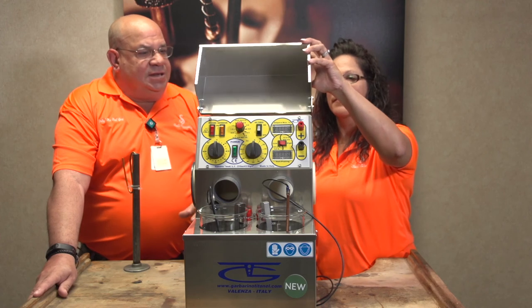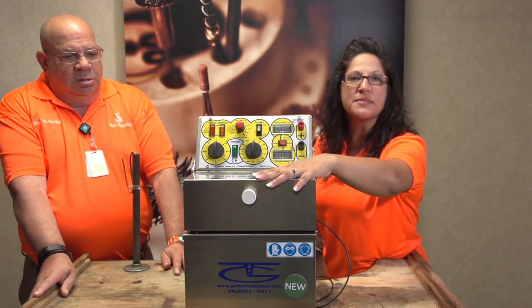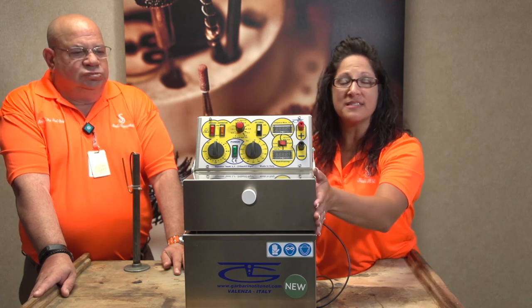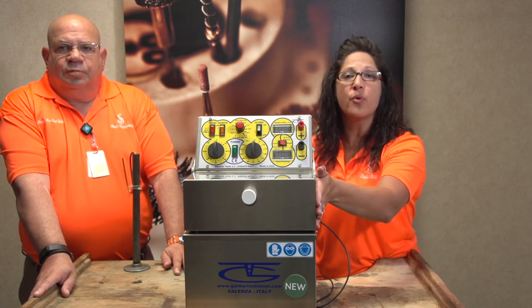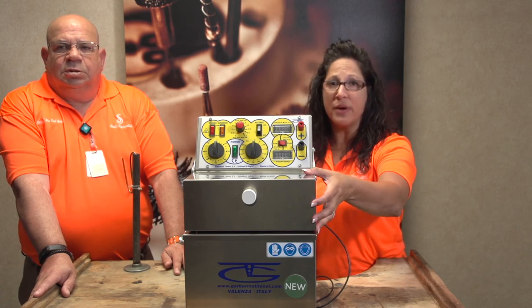Christy, you got anything to add to this? This lid is also super nice — keeps contaminants out of your rhodium when it is not in use. That's super important. You don't want contaminated rhodium because you'll end up with a whole big mess of spots.